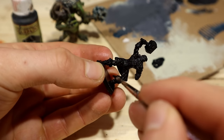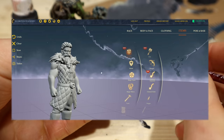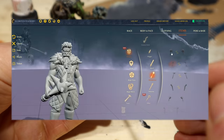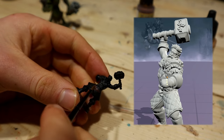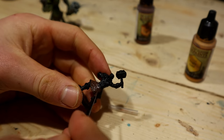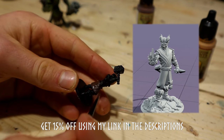I designed the Thor miniature on the Eldritch Foundry, where I was able to fully customize my build — choosing from many pieces of clothing, armor, and weapons. I got almost exactly what I wanted and could even adjust the stance of the mini in high detail. I recommend you check out the Eldritch Foundry to create the perfect mini for your game. Follow the link in the description if you're interested.